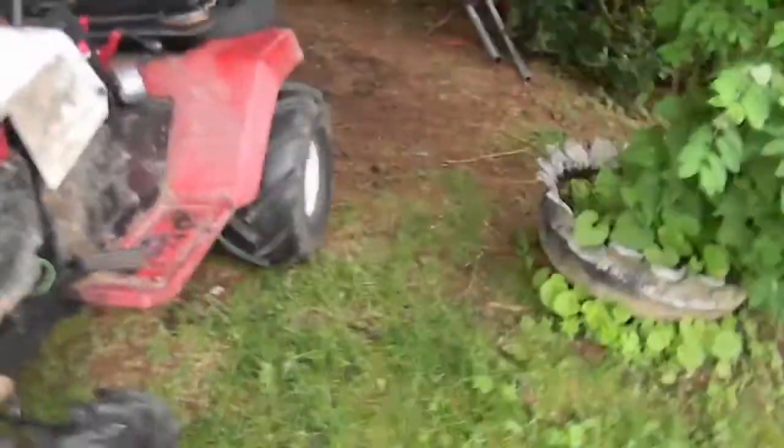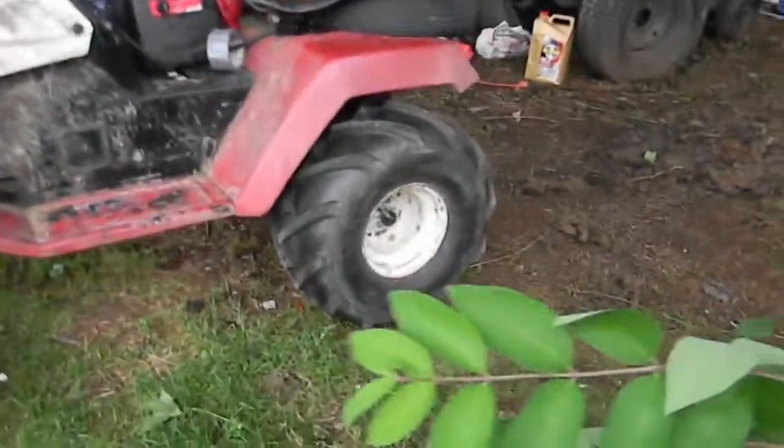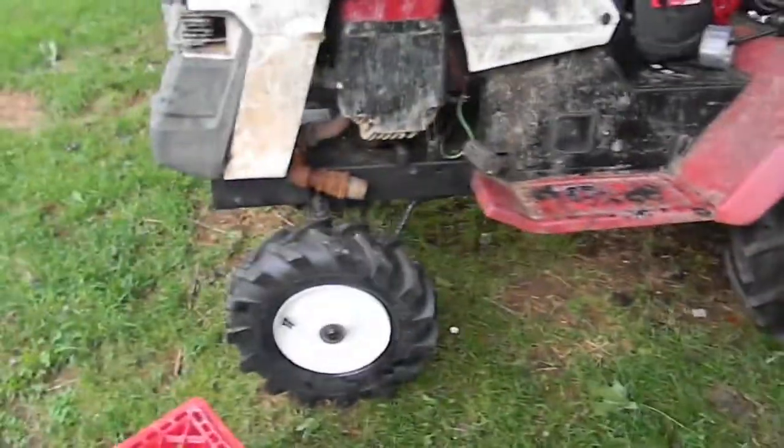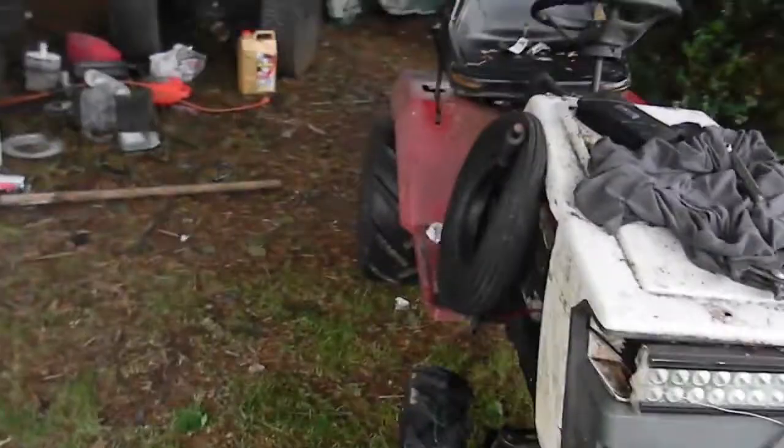At the end of the day, these aren't looking too bad, all things considered, and once I get some dirt on them, I'll hide all the damage. Got to get them looking like that. But I do like how that thing sits, and I like how that looks.